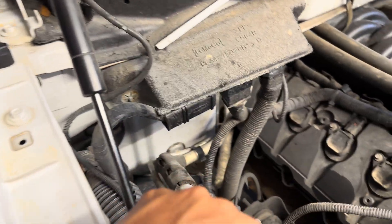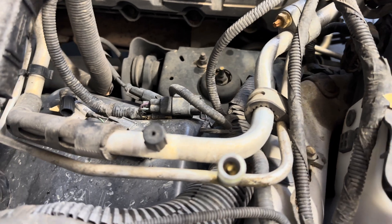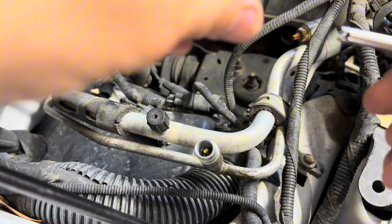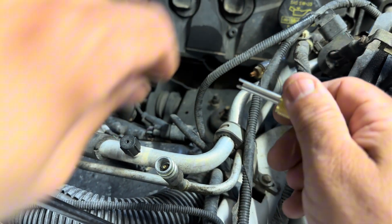See right down here how much bigger that port is. What I'm going to do basically is go over that Schrader valve and I'll be able to turn it out of there.